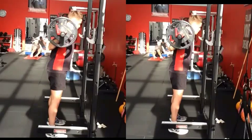Alright guys, here we have the demonstration of a back squat. The one on the right will be the poor one and the one on the left will be a good one. I'll play it in slow motion and we'll see the difference.